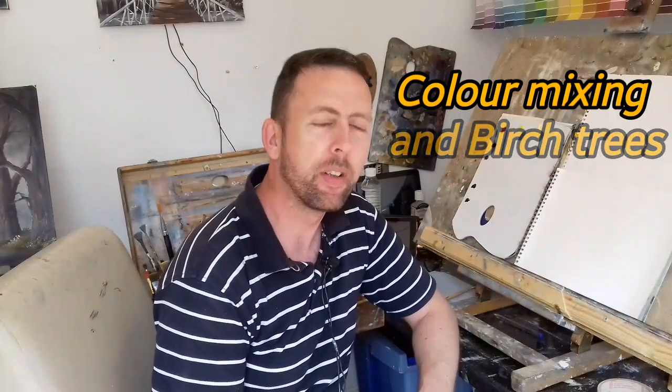Hi everyone and welcome back to a new tutorial, thank you for joining me. It has been a while — I've had a very busy two weeks with a wedding and communion, I was the best man, I did a speech and all sorts of things, so it was very exciting. I'm back and I have time for a tutorial at last.